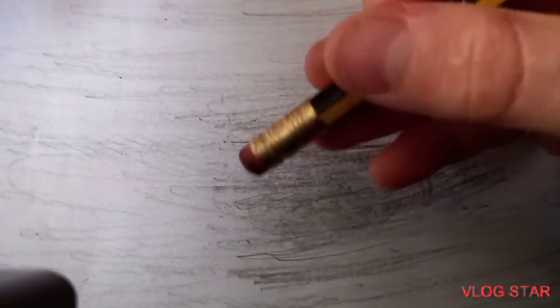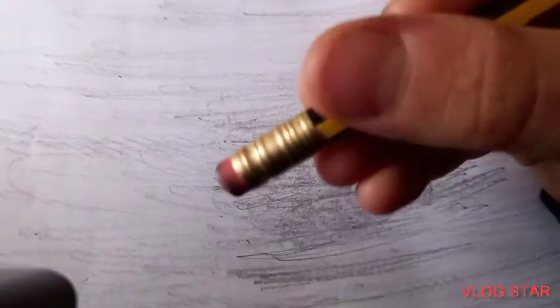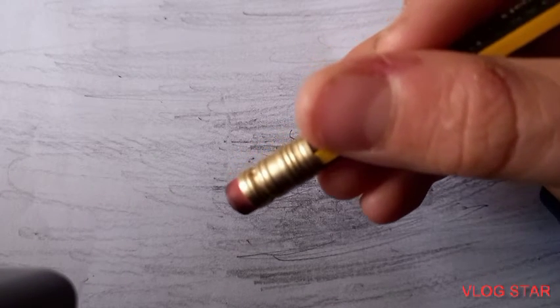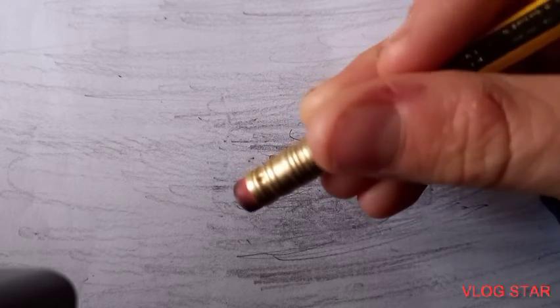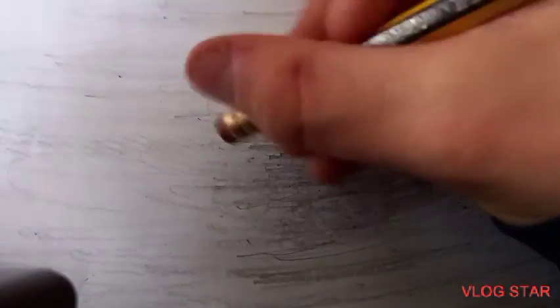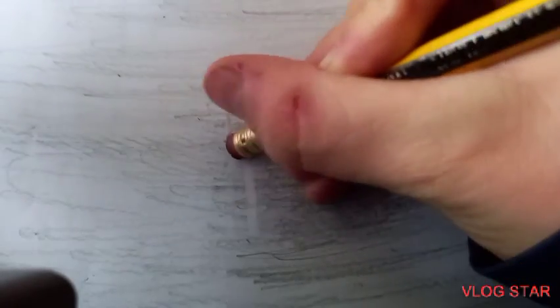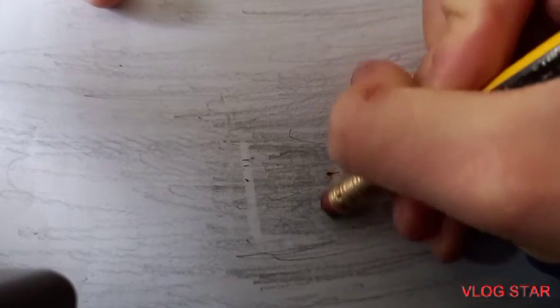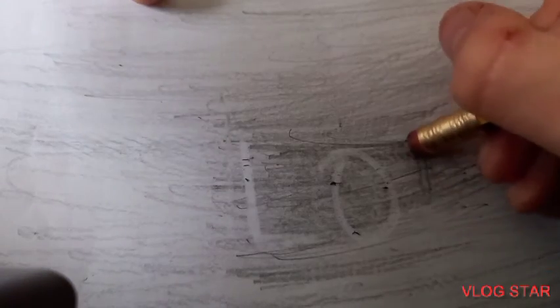So basically all you need to do is get your rubber. As I said earlier, I'm not sure if this works with any other rubbers — the only one I've used so far is the HB rubber, so I recommend using it. We're going to use 'lol' as our example. You need to make the letters look pretty good — there's the first L, then the O, and then the other L.